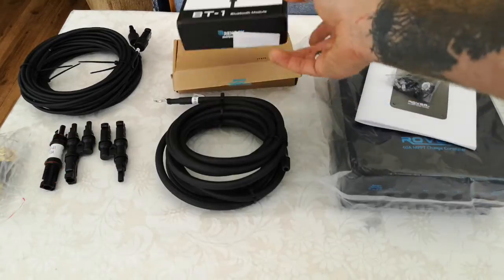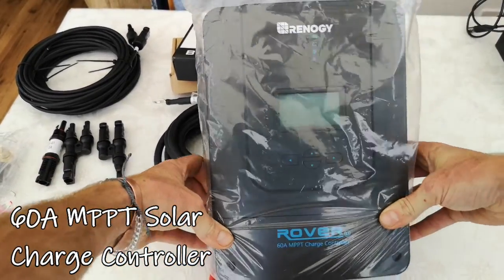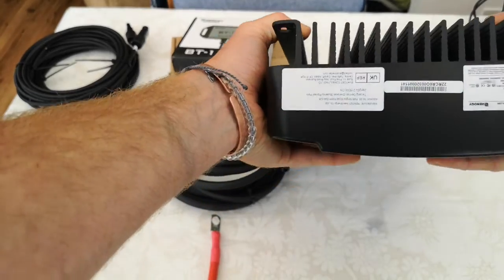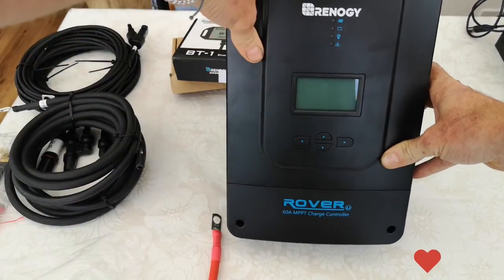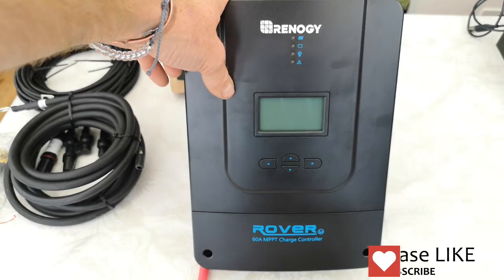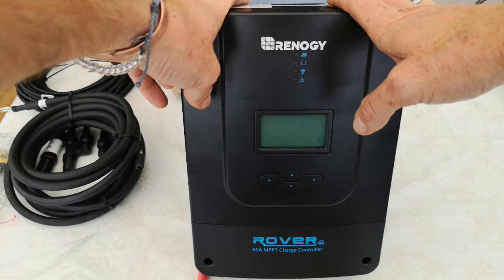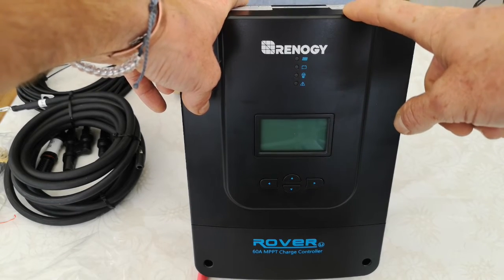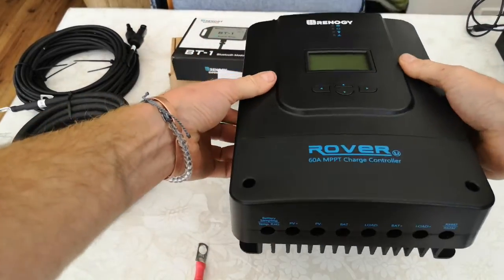Apologies if the sound is a bit weird — it's just started to rain and I'm in a conservatory. The last thing is the solar charge controller — this is the biggest one Rennergy does, a 60 amp MPPT charge controller. We did a lot of research and the one issue we found is that you cannot exceed the maximum solar power input on this unit — it has a fixed maximum, unlike some controllers that have tolerance, so going over will damage the controller.